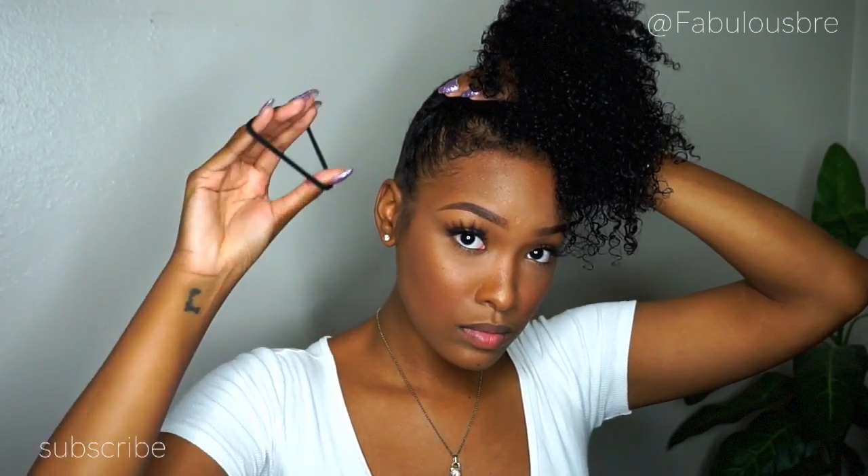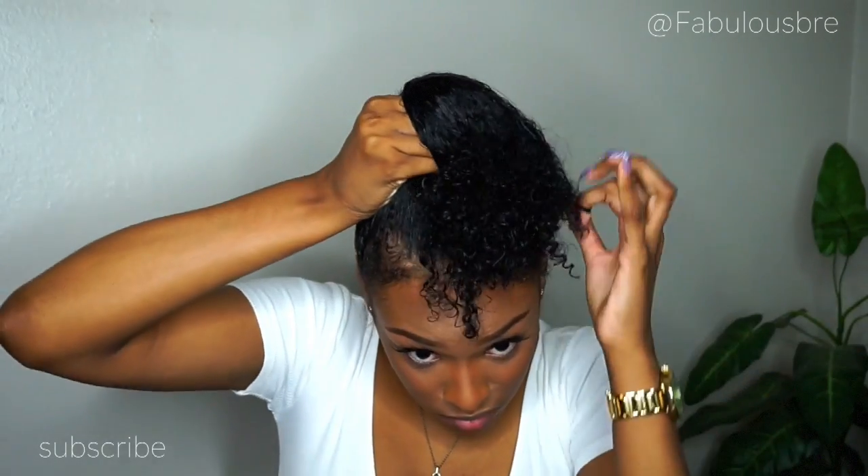Before actually securing this ponytail, here I have a scrunchie and I'm going to wrap that around my hair about three or four times just to make sure that it's secure enough.